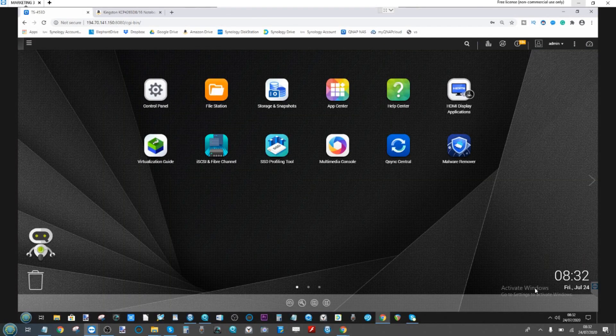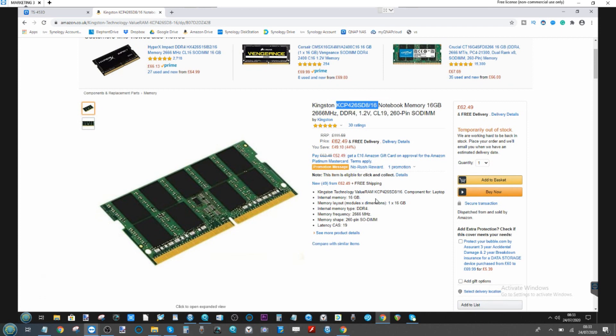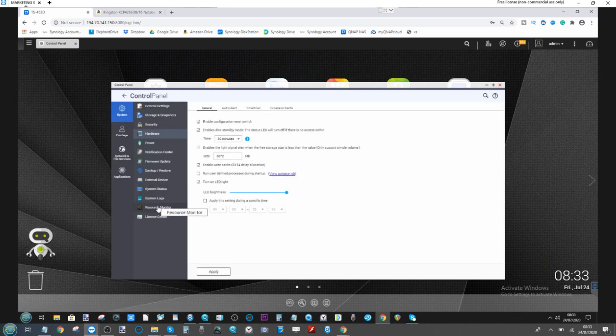We've logged into our QNAP NAS to see if the Kingston memory has been found. As you can see QTS has loaded, which is a very good sign. Just before I go in, I want to highlight the memory I'm using — once again, be aware that you are doing something slightly against both the hardware manufacturer's and the CPU manufacturer's recommended guidelines for stability. But this is the 16GB Kingston memory module right here. Do double check that it is dual rank or DR. Now let's make our way into the control panel to do a few tests.